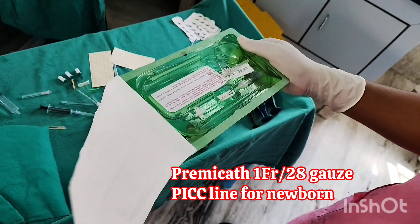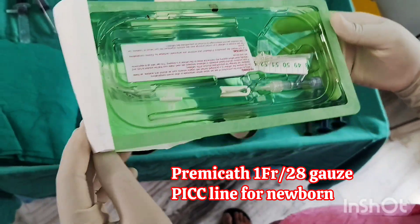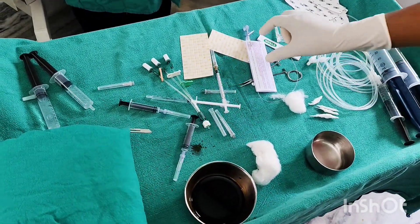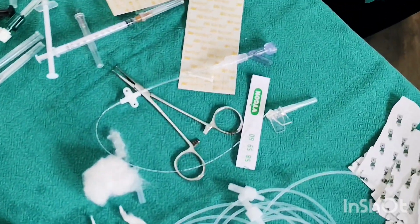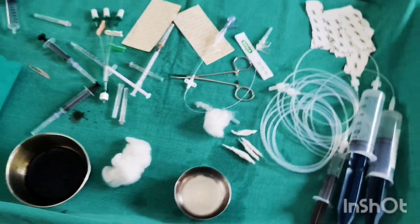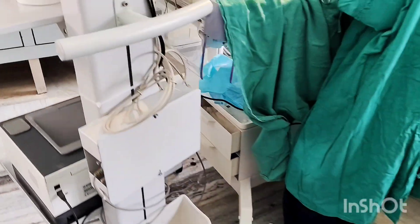This is a 1 French PICC line used for newborns, with a cost of around 9,000 rupees. It is a polyurethane catheter, 20 centimeters long with a single lumen, graduations every centimeter, fixation wings, and an integral extension tube with a clamp.